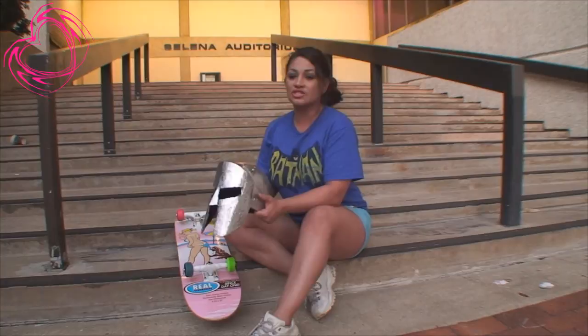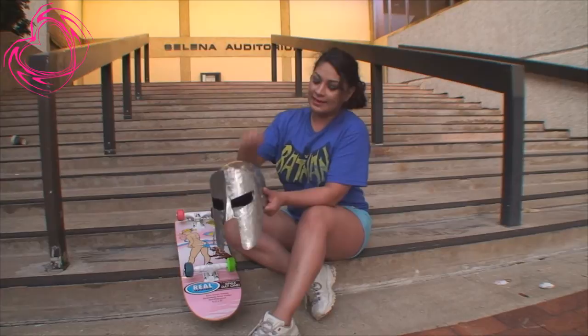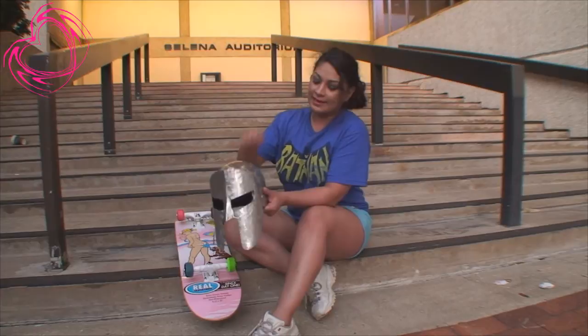I will show you guys the rest of my Wonder Woman costume because right now I'm pinning my skirt together. As soon as I get all that going, I'll show you guys the rest of the helmet with the star and everything. It's pretty nice and hard, so it's ready for battle.